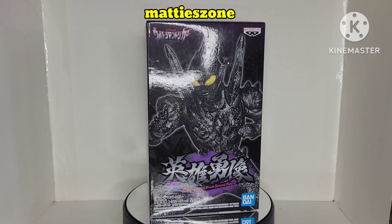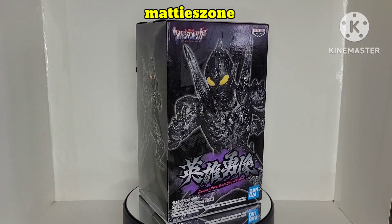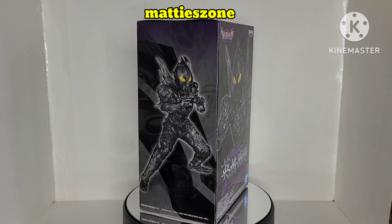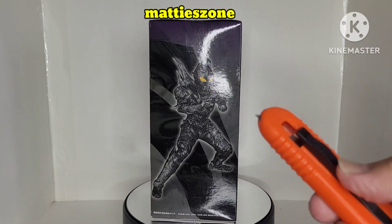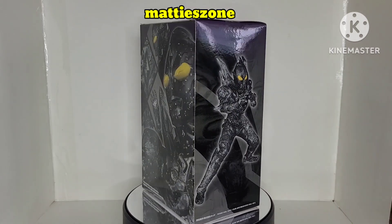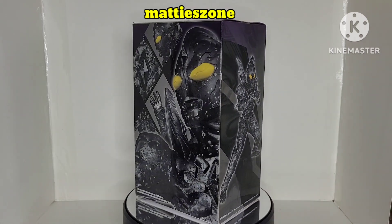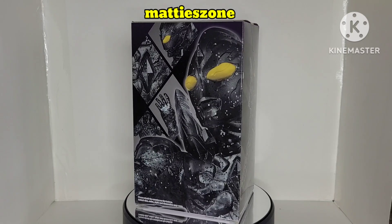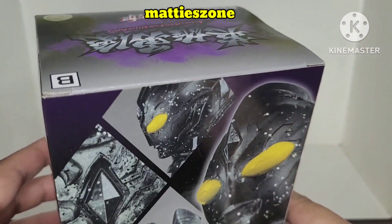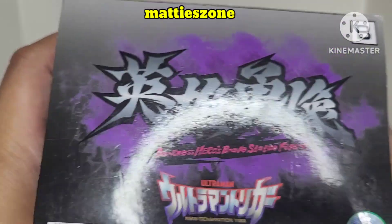So what are we waiting for? Let's unbox the figure. Since it's sealed, I'm going to use a retractable exacto knife for safety. Be careful not to damage the box and not to hurt yourself.